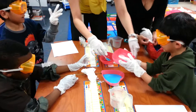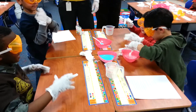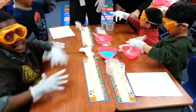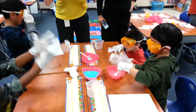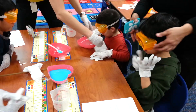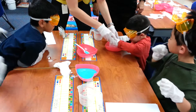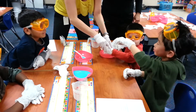Okay Dan, your turn. Icky gooey slime. We did ours the opposite so we can compare the two. I think we'll come out fine — I've done it before and it'll be good. All right, you want to stir a little bit? Oh, you want to see what we have? Look at that. Good job.